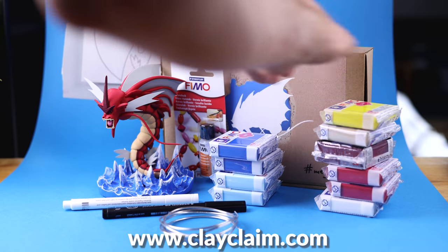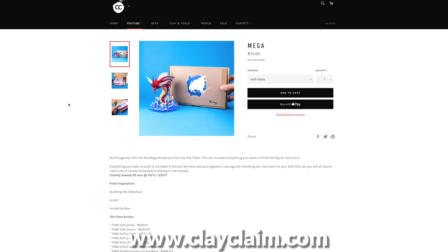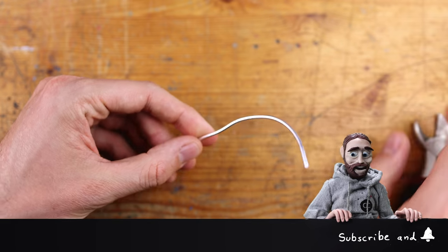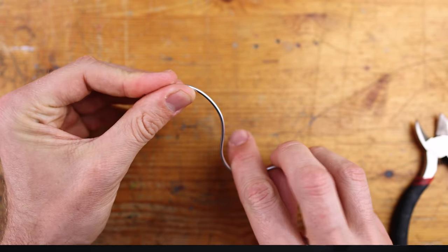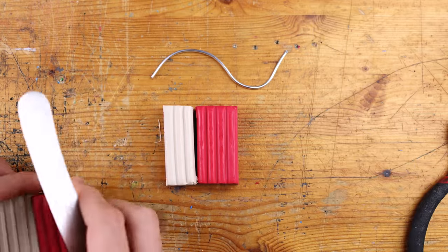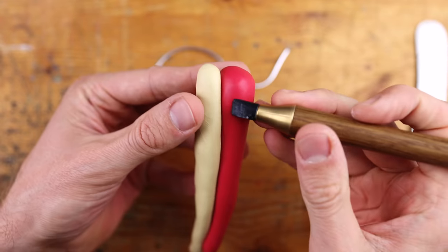If you like, you can create your own Mega Gyarados. I'll provide you with all the clay colors, the pen, the transparent polish, the blueprint, and the wire — you can get it on clayclam.com. Check it out, I'll link it right here. Back to the creation — we switch over to the aluminum wire to get the shape of Gyarados right. Hit the subscribe and the bell button to make sure not to miss any future Pokemon tutorials. I have a few more Pokemon on my list which I want to create, so please subscribe and hit the bell. If you have any suggestions for what the next Pokemon should be, please leave it down in the comments.